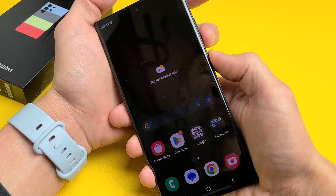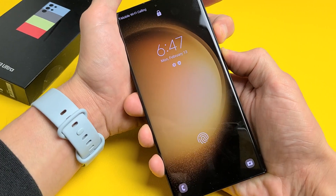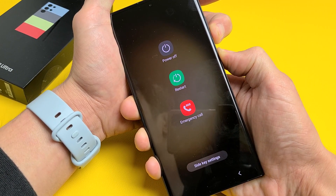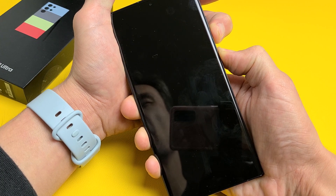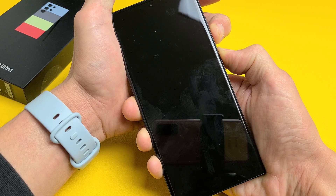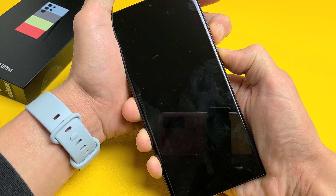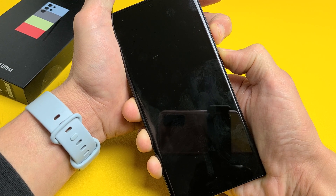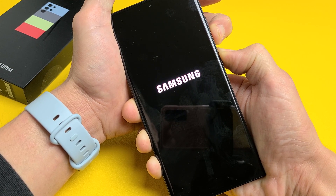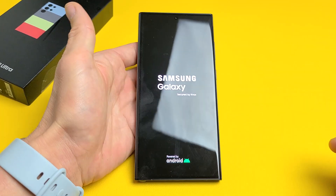Volume down, power — press and hold both buttons. Don't worry about what's happening to the screen, just continue to hold for around 20 to 25 seconds. I'm still holding here. You can let go and just wait for the Samsung logo to appear, but I'll keep holding both buttons. It just vibrated — Samsung logo — go ahead and let go, and we just forced it to restart.